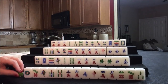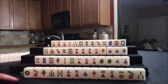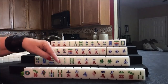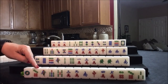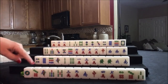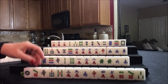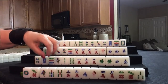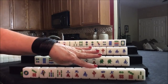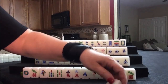I think we can get started with east — I'm just going to use this to mark whose turn it is. We're going to discard. This is knitted straight. So we want 1-4-7, 2-5-8, 3-6-9 in different suits — we're going to hold the cracks and dots. Let's discard the 3-bam.